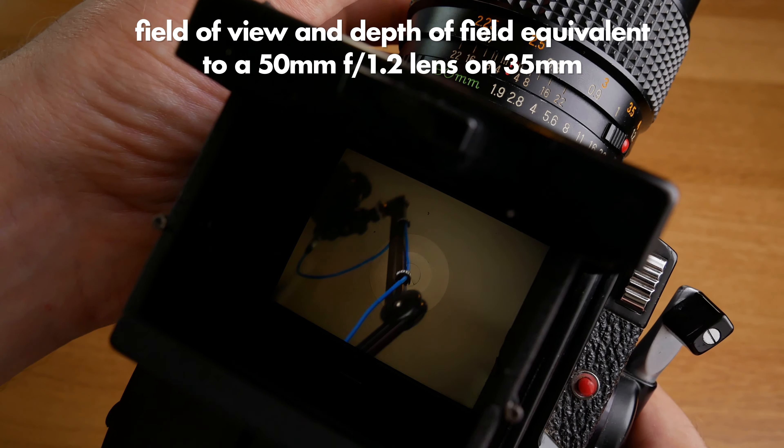I decided to purchase this black and white film. It's a classic one called Tri-X 400, so it's ISO 400. I like the look of this film, and 400 is good because then I can shoot indoors without much of a problem.